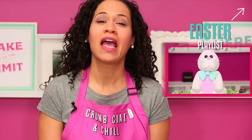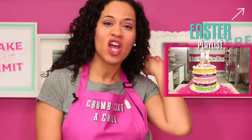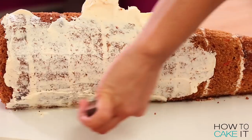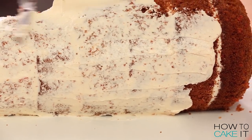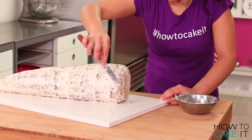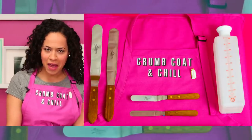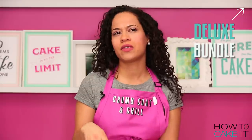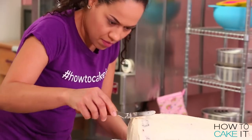If you want ideas for other Easter cakes ranging from really easy to super hard, there's an Easter playlist right here, and we're going to add this giant carrot to that playlist. Now I'm going to crumb coat this cake with my Italian meringue buttercream and my small offset spatula, then put it in the fridge to chill. I like to have a variety of spatulas around when crumb coating, so we've put together a crumb coat and chill deluxe bundle at HowToCakeIt.com, including spatulas, this apron, Sir Squeeze-A-Lot, and his pin.